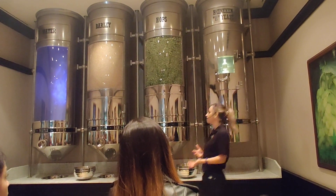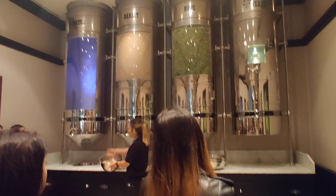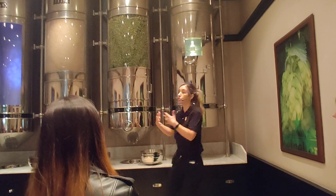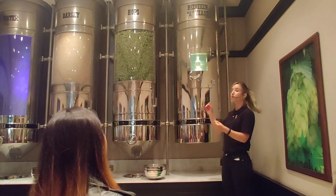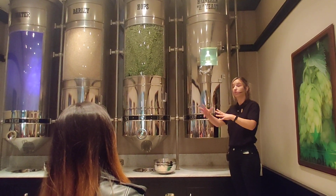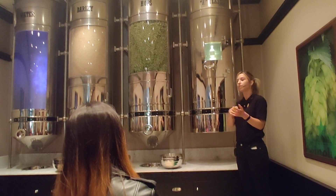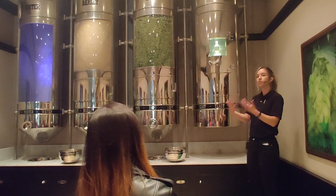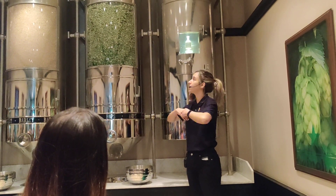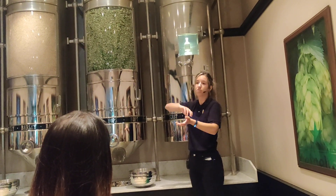The barley is a type of grain — it's this thing here, maybe you're familiar with it. Before we start the brewing process, we need to malt the barley. We put the barley in water and soak it until the seeds start to sprout. Then we take out the seeds and blow hot air to roast them. The more they roast, the darker the color. We need that beautiful golden color in our beer, which comes from the roasting of the barley.